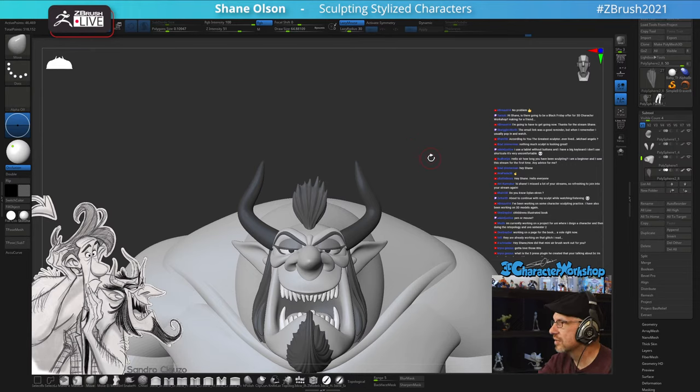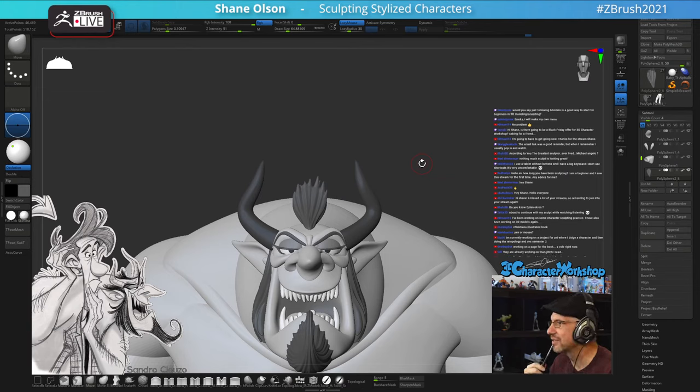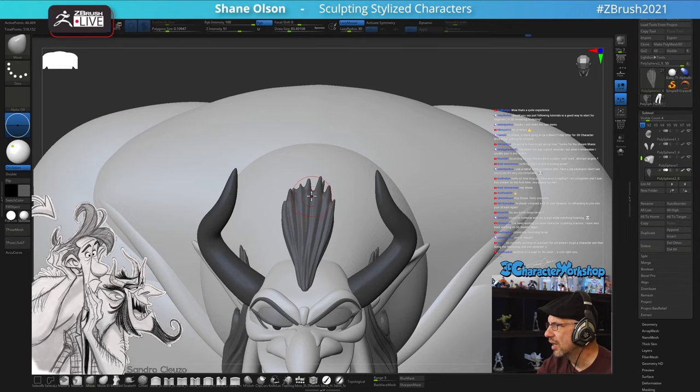Someone says the greatest sculptor to ever live was Michelangelo - yes, definitely. He was obviously one of the masters. On Black Friday offers - just be on my emailing list and I'll be sending some information, I do want to do a promotion soon. Advice for a beginner: just start sculpting, and sculpt often with the intention of getting better.